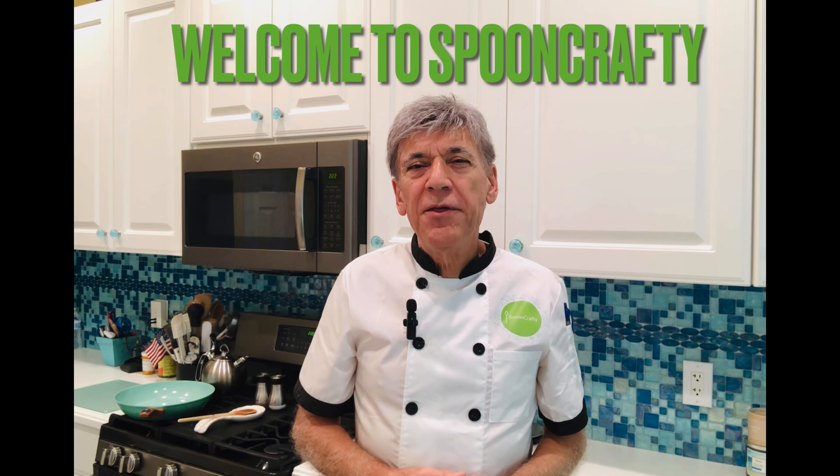Are you looking for an easy healthy dinner to prepare after work? I know it can be a struggle most nights, but in this video I'm going to show you how to whip up a quick, tasty, and nutritious dinner in just 15 to 20 minutes with fresh veggies and some basic spices.